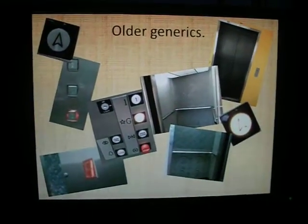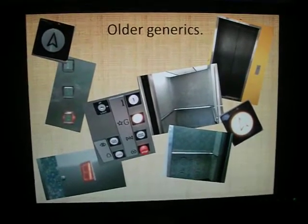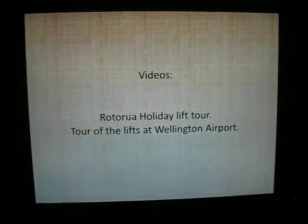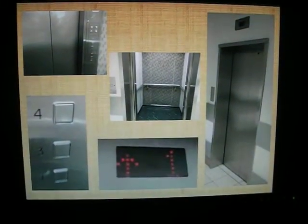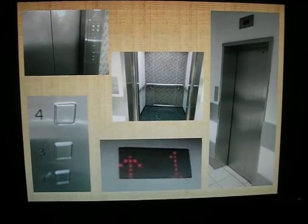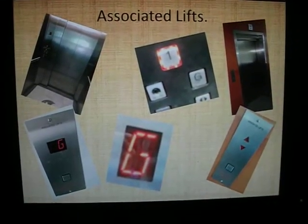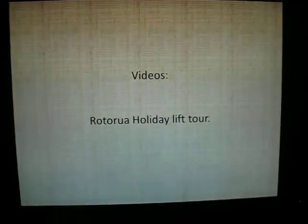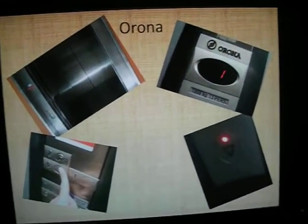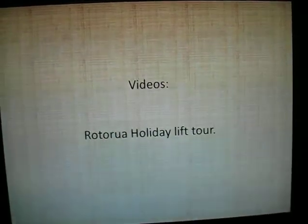Generics - old generics, they actually have nice character in them. Very nice. Rotorua Holiday lift tour or Wellington Airport for those. Boring modern generics - Rotorua Holiday or Porirua City Centre. Associated Lifts - boring modern day company - Rotorua Holiday Lift Tour. Orona - nice, like them - Rotorua Holiday Lift Tour.